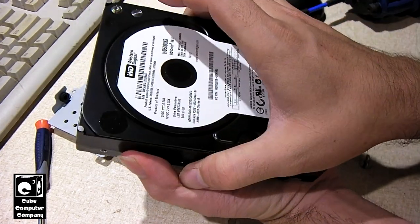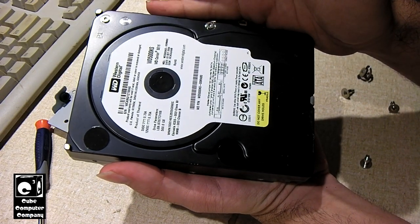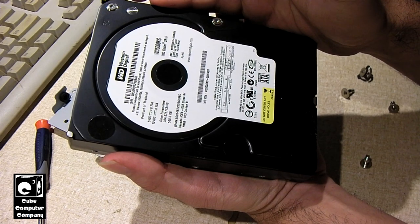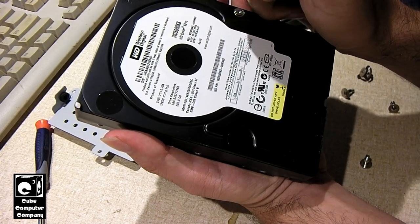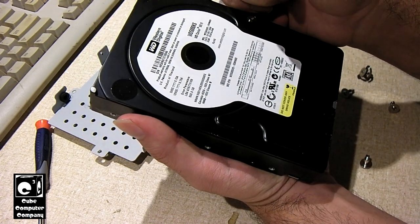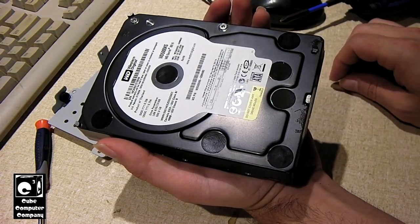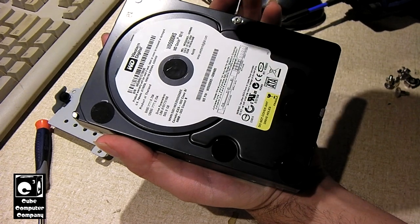This hard drive was very premium in 2006. Now, considering it came out of an external enclosure, you might think it's probably a slow 5400 RPM drive — but no, it's actually a 7200 RPM drive, and it's got 16 megabytes of cache. It's a SATA 3 gigabit per second drive, so it's actually a SATA 2.0 or SATA 3Gbps standard. The drive itself generally wouldn't reach those interface speeds, but for 2006, this is pretty nice.